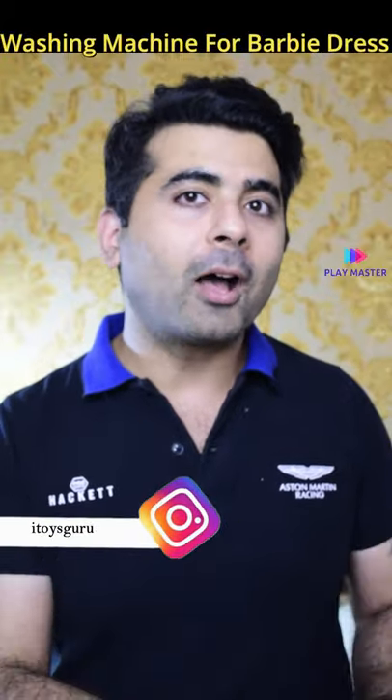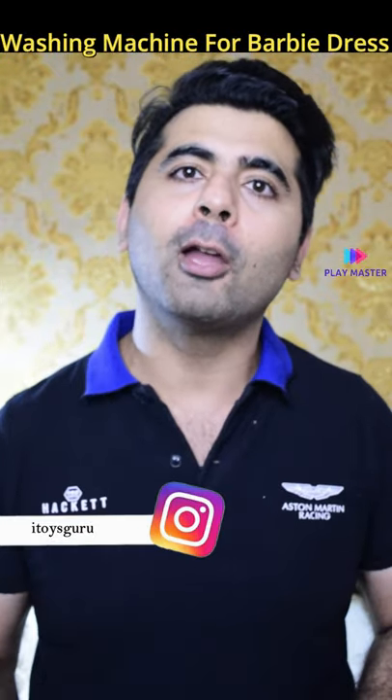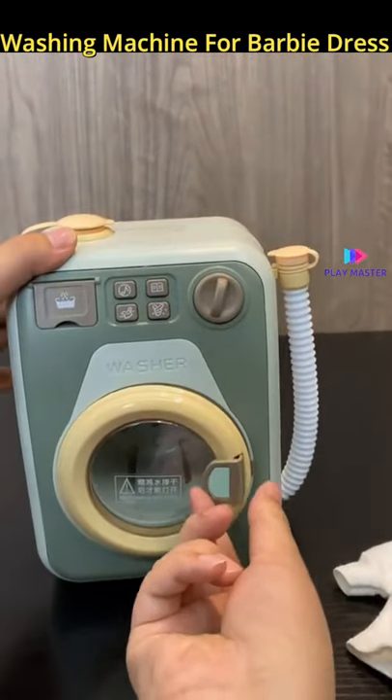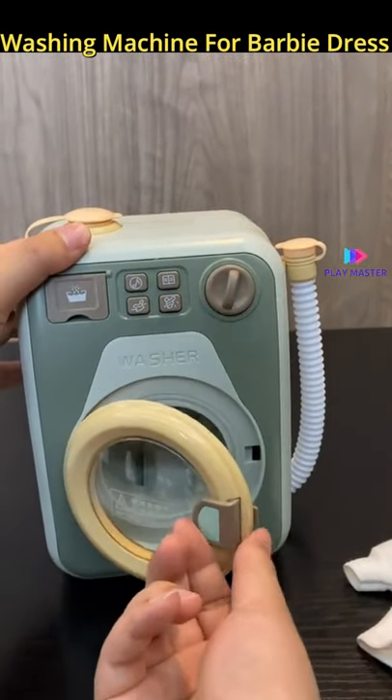In the market, as many Barbies and Frozen dolls are used, kids are curious about how to wash them. One way is that you can get a toy washing machine in the offline market. It will be interesting.